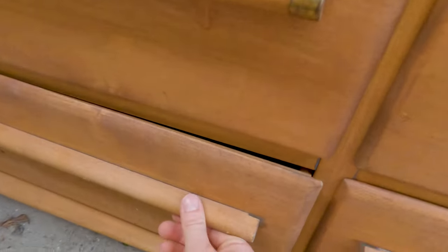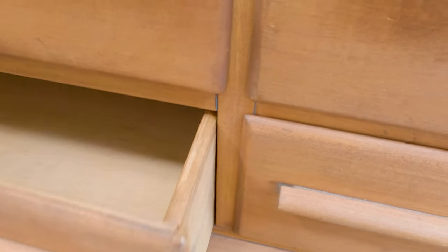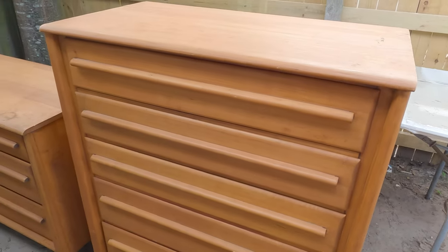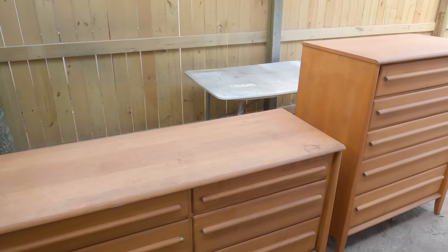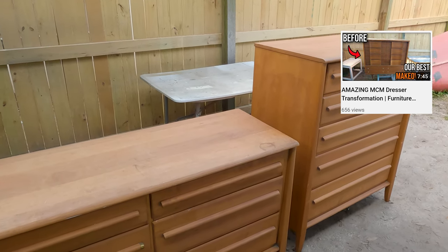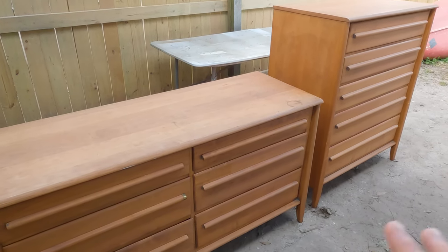Overall it's in pretty good condition. There's a little crack here we'll try to fix too. The drawers work well, though some of them don't close all the way, so we'll have to look into that. It looks like there is no clear coat — either someone refinished it or I'm not sure why — but that's good because it's gonna help us with something.